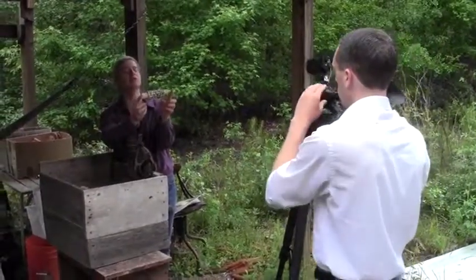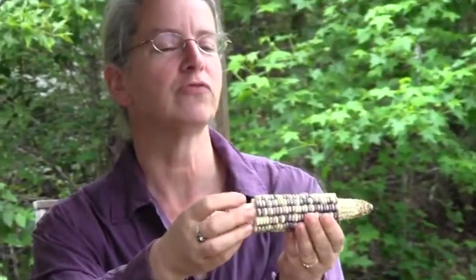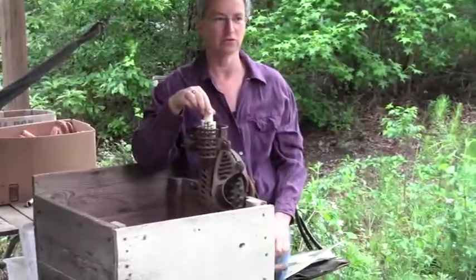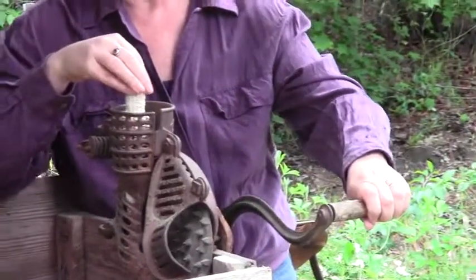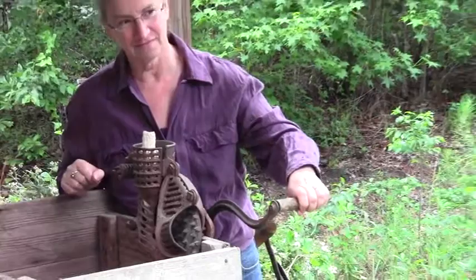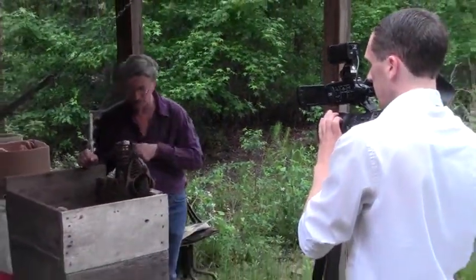This cob is what we call nubbed, and that means the ends are taken off. You do that for a variety of reasons, but then when you put it in the sheller, when the kernels come off, it's a little easier.